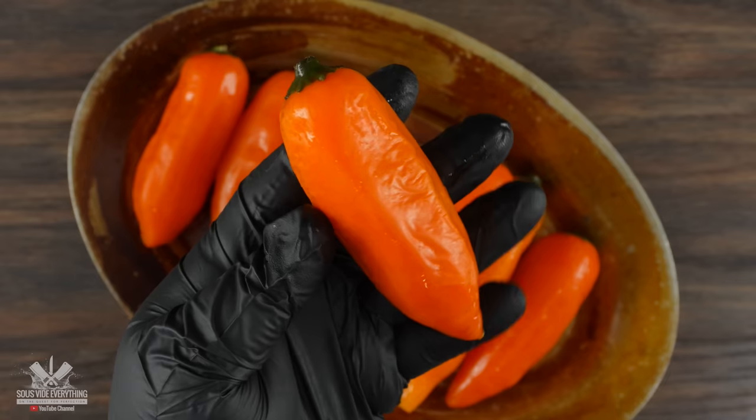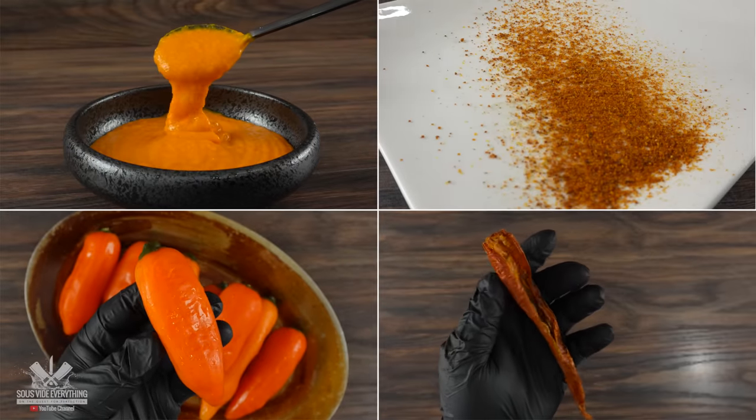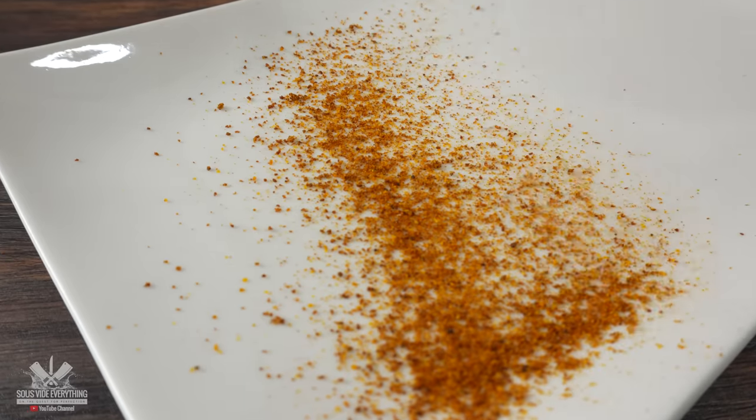This is aji amarillo, the most popular and used ingredient in Peruvian food. Now there are several different ways to use this. You have the fresh pepper itself, they also have it dry, of course in a paste format and also as a seasoning.